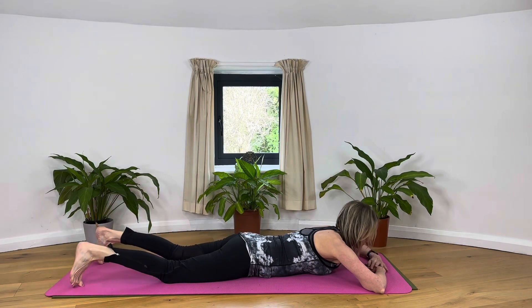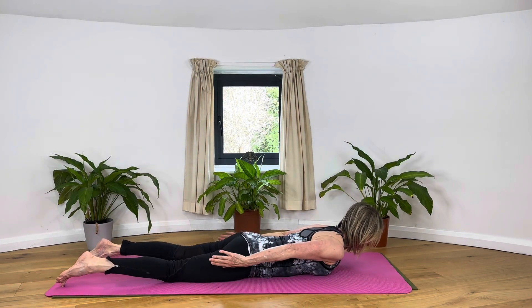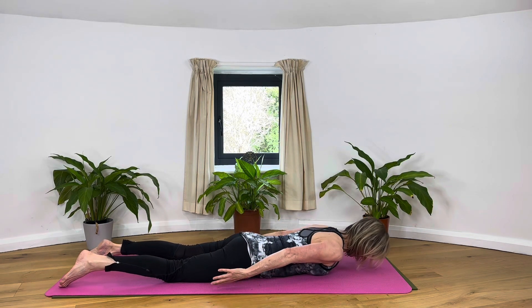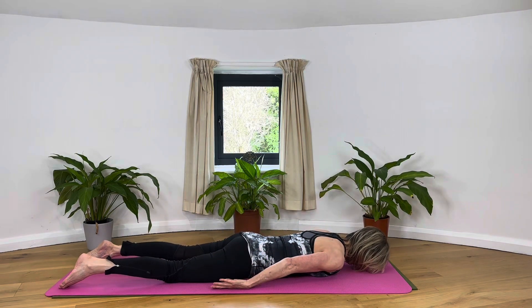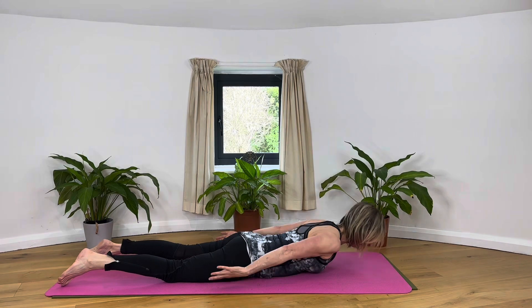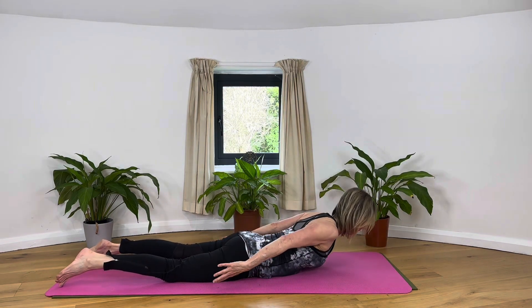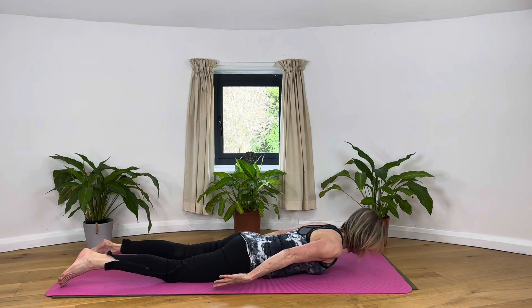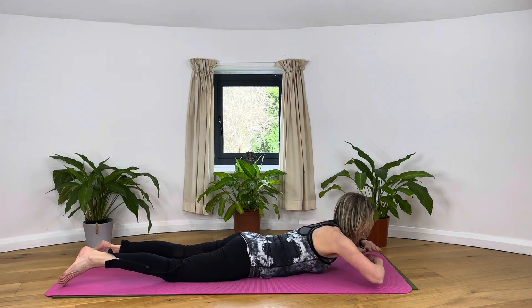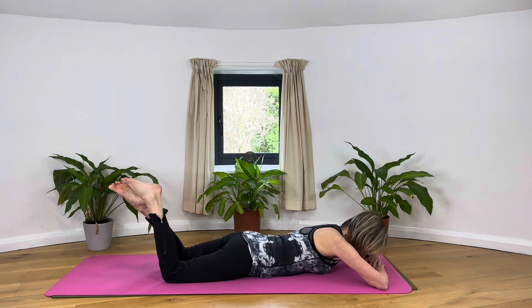Good — can we do it again? Palms facing, lengthen and lift. We're doing one more and then resting. Bend the knees, let the legs have a little swing from side to side.